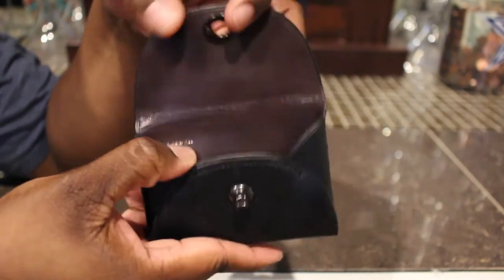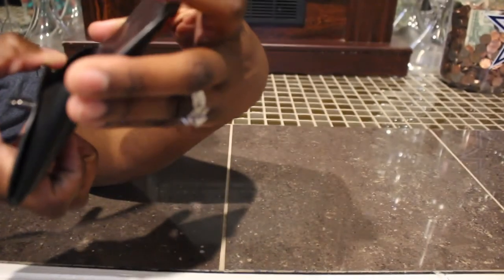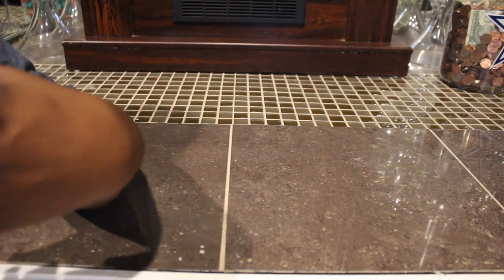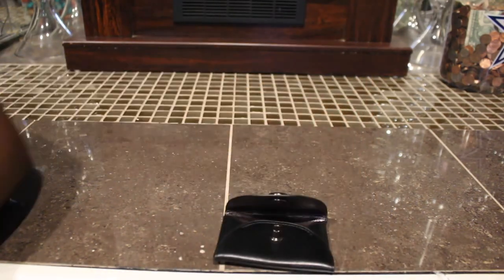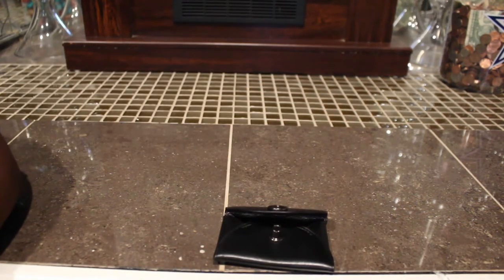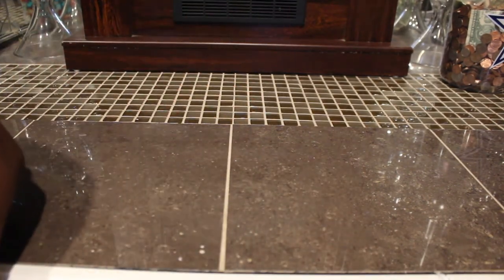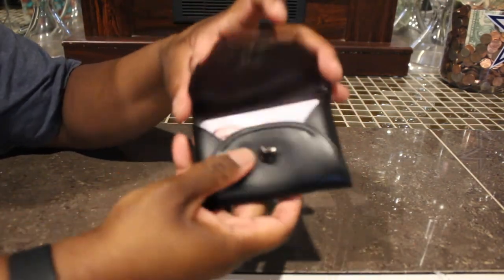Here's the inside of it. It says 'Made in India' right there. Here's the inside — it fits a total of... I have ten cards right here, putting ten cards in here, and they do fit.